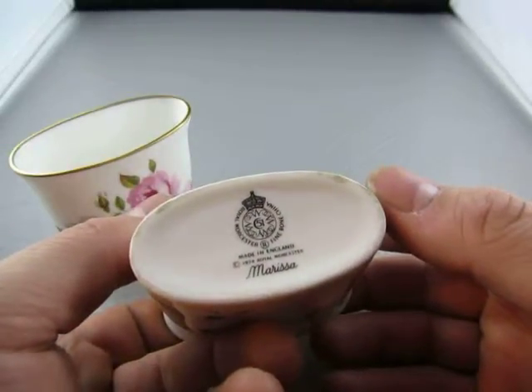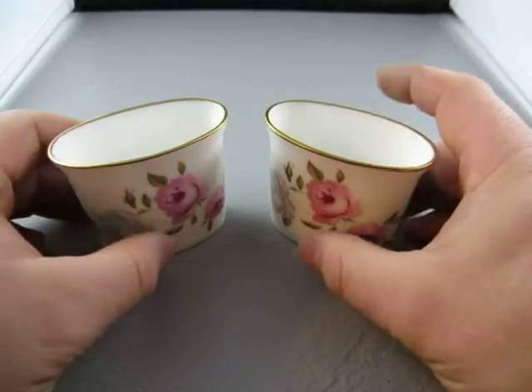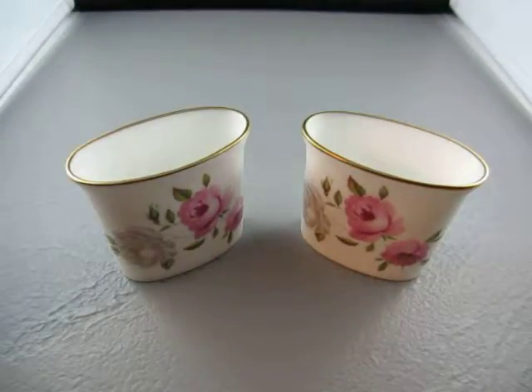Somebody actually used them, so both of them are like that. They are used but in great shape — no chips, no cracks. If you have any questions on them, email me at info@currycats.com.